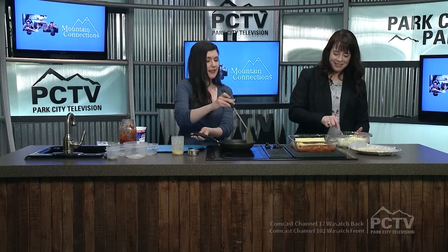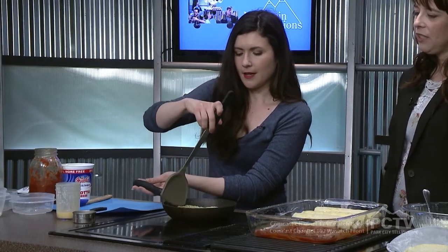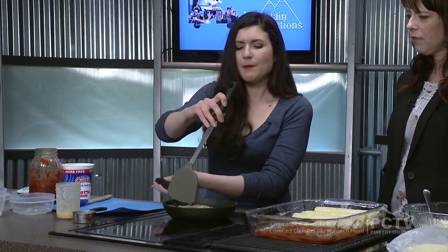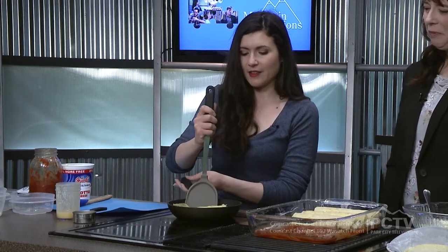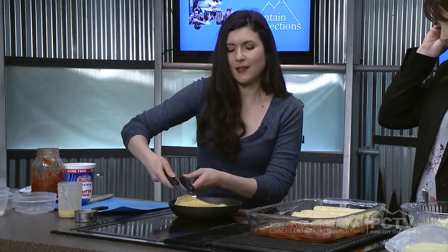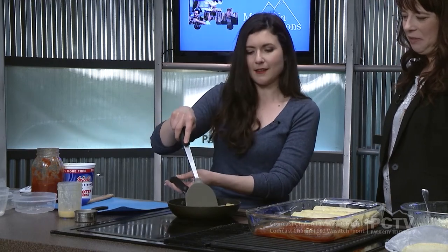It needs a second longer. The edges — if you oil the pan, you want to use an oil that's good for high heat. I use sunflower oil, vegetable oil, or avocado oil would be good. Better to use oil than butter, which might burn on high heat, although it does taste great. And then we're going to flip it — you want those nice little brown spots on it.